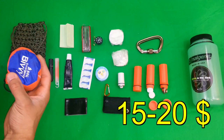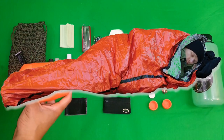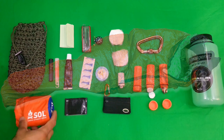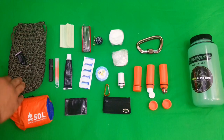What we have here is a Sole emergency bivy sack. Essentially it's a glorified mylar bag — it's a bit more hardy, a bit bigger, and it's built to actually encapsulate your body as opposed to a mylar blanket which is just a large sheet. This is actually built like a bivy sack using mylar.